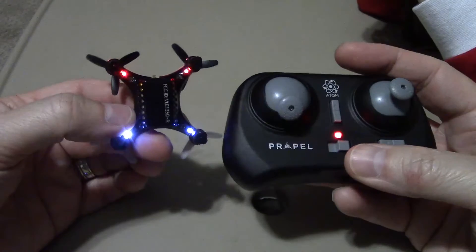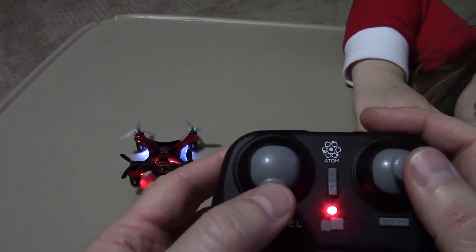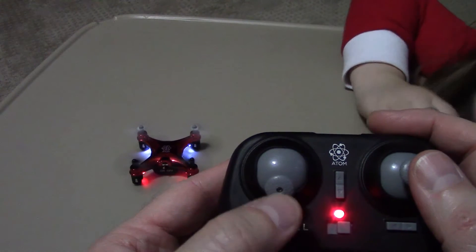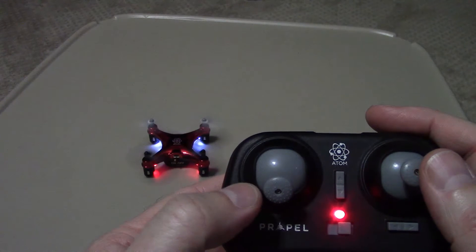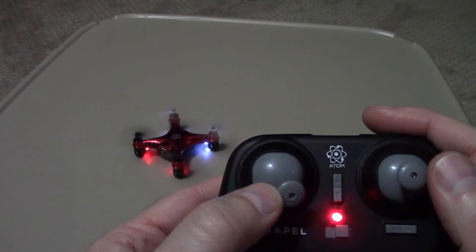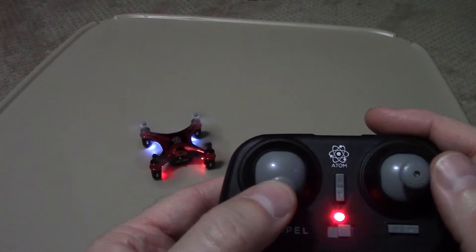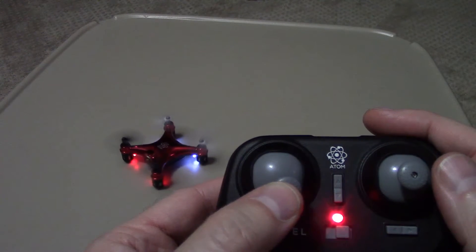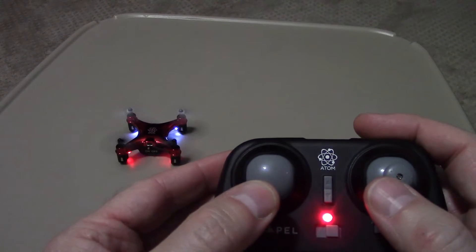Once it's synced the lights are steady. The throttle — you push this forward and you can see it's starting to take off. To turn it, you can push the stick at an angle and it will turn the drone. You can do that while it's in the air and it will actually turn the drone one way or the other, depending on which way you turn it.